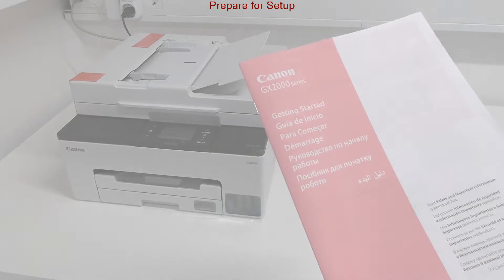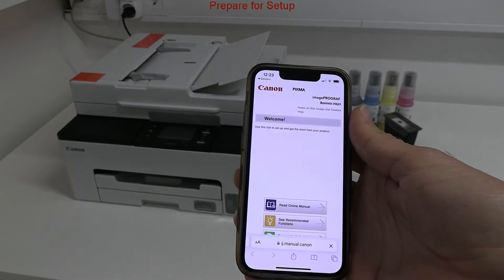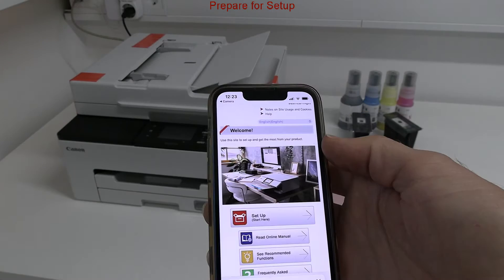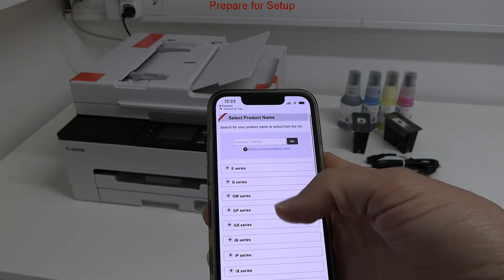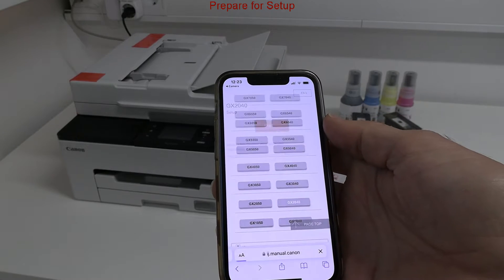In the first part I do the printer setup. There is a QR code on the hard copy manuals which guides to the online manuals, but you can follow the video to correctly set up this device.